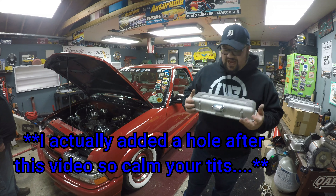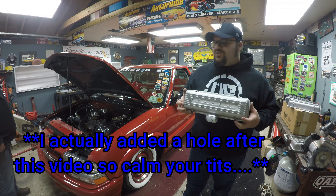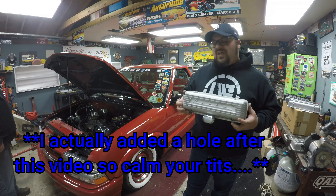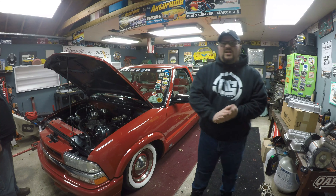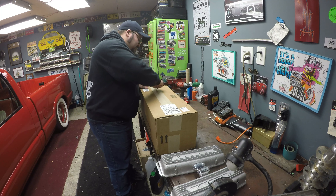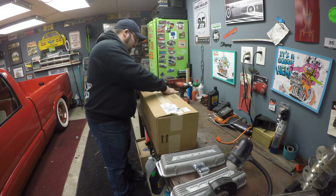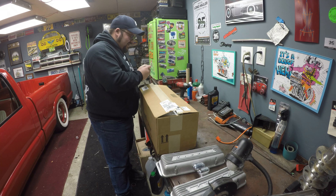Everything I've done on this truck I wanted to be kind of an original idea, and it's really hard to do that in the world of S10s. Sometimes I nailed it, sometimes somebody did it before me. Originally when I did this engine, I wanted it to look like something that came out of a 50s or 60s Corvette, and I wanted to keep the V6. Instead of going full blown LS, I said let's make the V6 — which is essentially a small block Chevy with two cylinders missing — look like a little miniature V8. That's where the whole 'should have had a V8' thing came from.